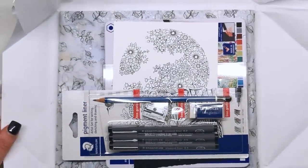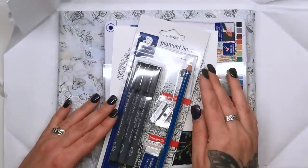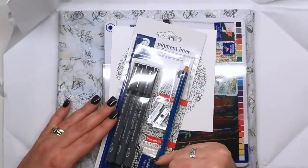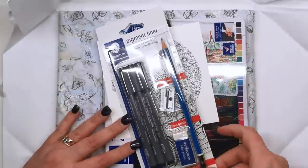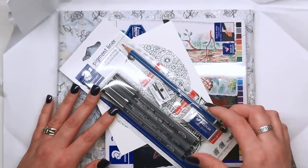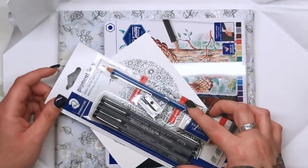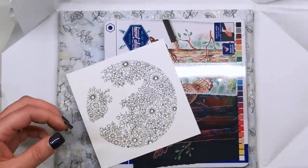So this is the contents. We have first of all a set of Stapler pigment liners with a sharpener, an eraser and a pencil as well. The pencil is 2B and for the pigment liners we've got a 0.3, 0.5 and 0.7. So some really fine tips there for us to do some drawing. So that's great.